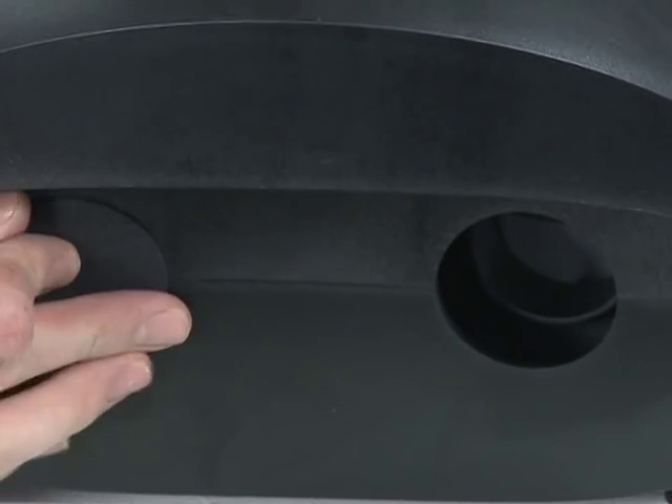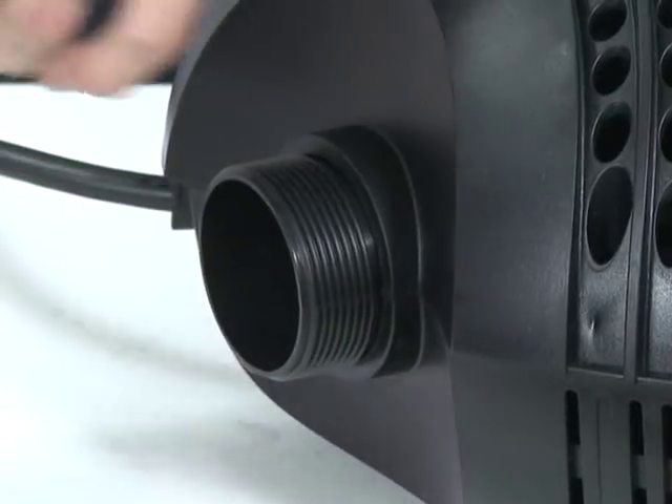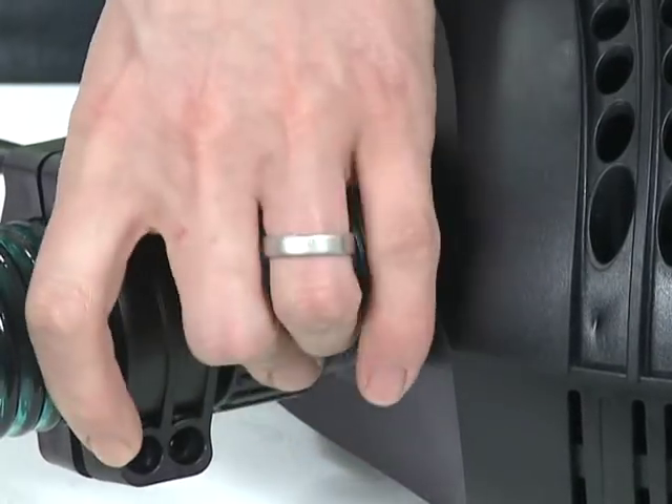Reconnect the outlet connection and return the pump to the pond. Reconnect the power supply and check the operation.